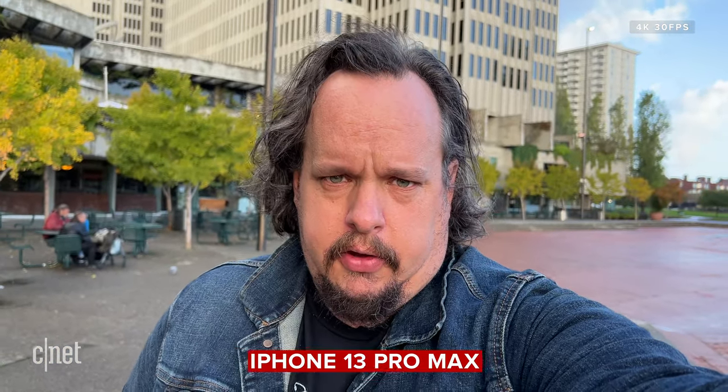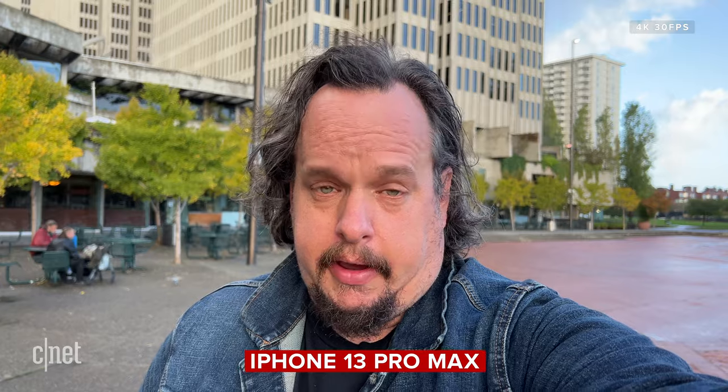Hey, this is on my iPhone 13 Pro Max, and I'm using the back camera. It's a little Pepsi challenge. If I were to use this as a vlogging camera, this is how it looks. This is how it sounds.